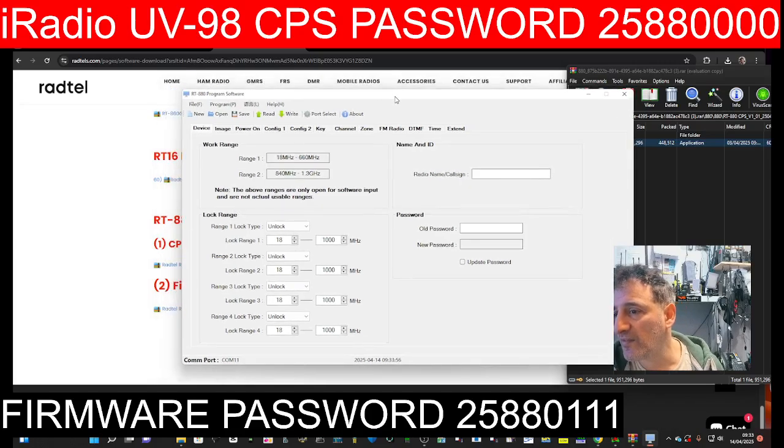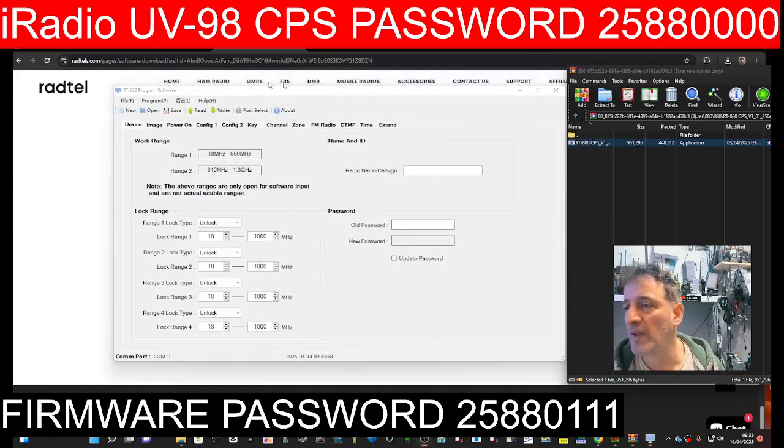The screen goes black and then it just suddenly appears. There's the software. In this video what we're looking at is actually the APRS side of it. Let me just connect my cable.